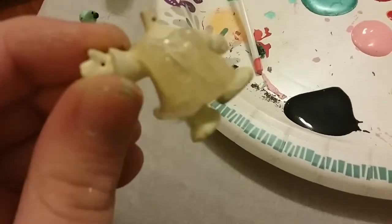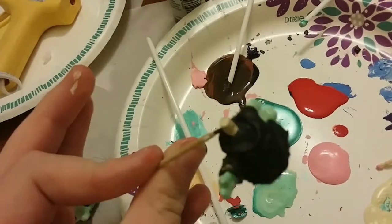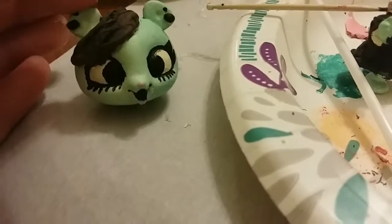Then I added hot glue to her dress to cover the little flower, then painted it black, and of course added blue to her hands and feet. And I added the black to her beautiful eyes — adorable.